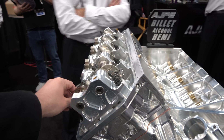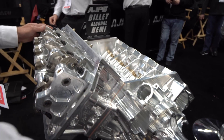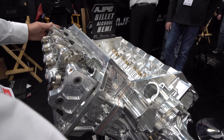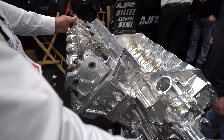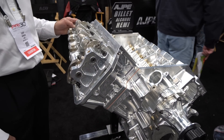So the valve springs down here — are they hitting the pistons, or is that how far it goes? No, it's just part of our display here with the valve action. This is just a shoulder block — just the block and the rockers.